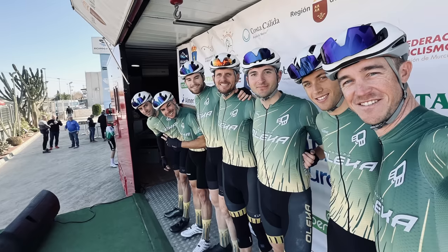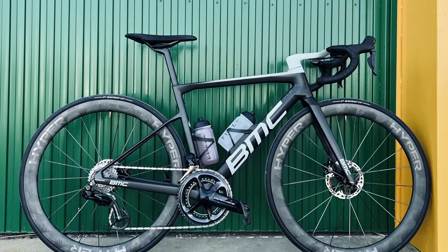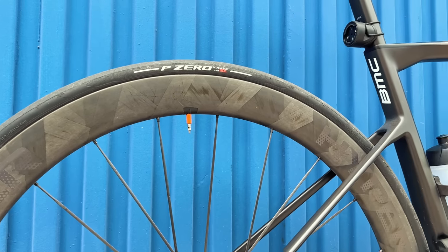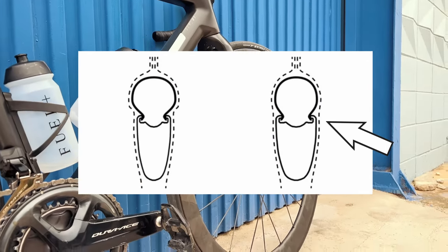Moving forward to early 2023, the next time I ran the wheels was at my first race of the year in February — a three day stage race in the south of Spain. I fitted them with Pirelli P-Zero Race TLR tires in 26 millimeters, a slightly narrower tire. This gave the wheels a much better overall profile — with the 19 millimeter internal rim width, a narrower tire creates better airflow and less disparity between tire and rim width. These tires are also faster rolling and lighter, and when I installed them the wheels felt much, much more rapid than before.